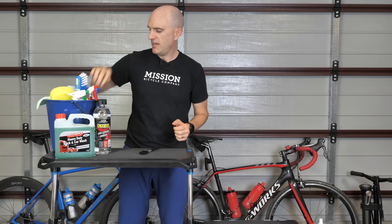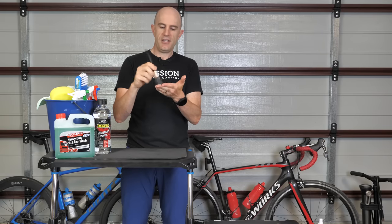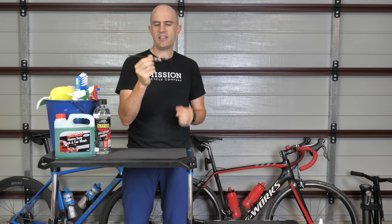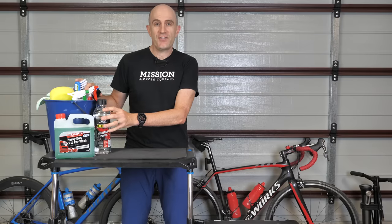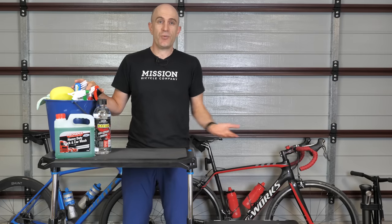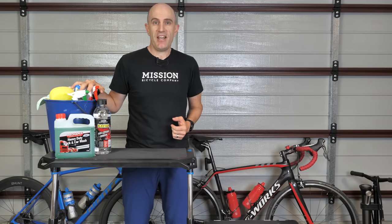Finally, if you are cleaning your chain on your bike you probably want to brush on the degreaser with a lighter brush to get it into all the little areas. A paint brush coming in at 79 cents. So what we have here is under $35 Australian, which converts to just under $24 US — we are under budget for the $25 budget bike wash kit. Happy days.